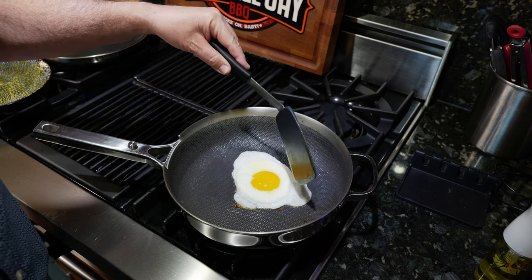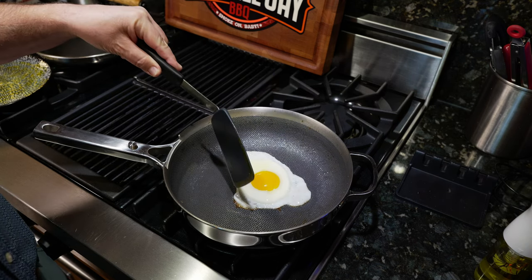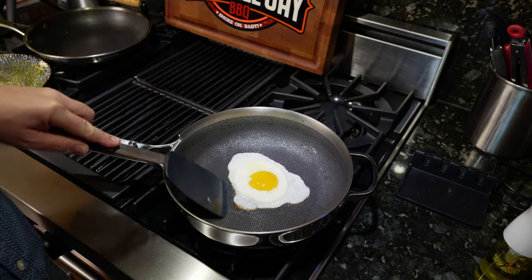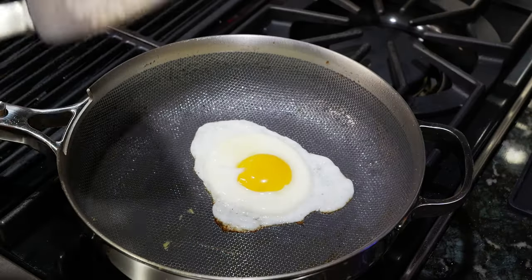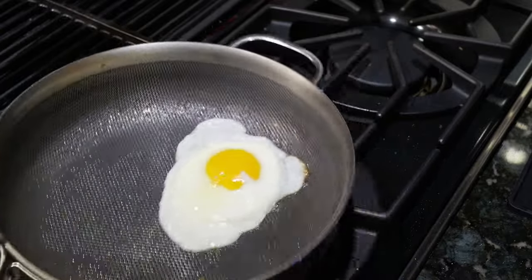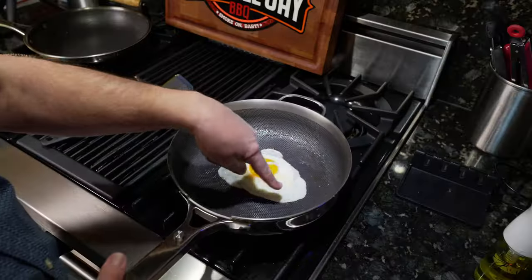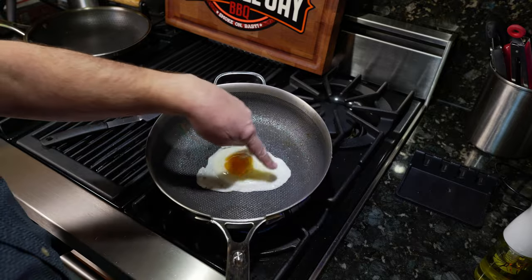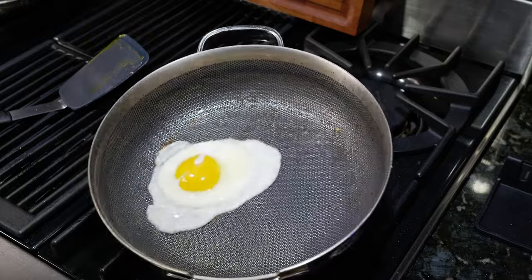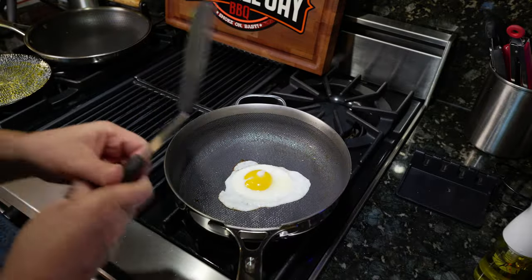Now for the test — there are little holes here which indicate the egg should be releasing. Let me check if it's releasing okay. It did. Wow. I'm impressed, it actually worked this time. You can see the bubbles here, which tells me it's released. It is sliding around pretty well. Let's go ahead and give it a flip.